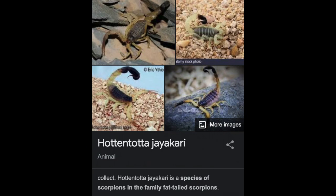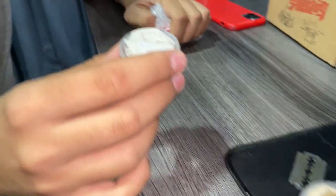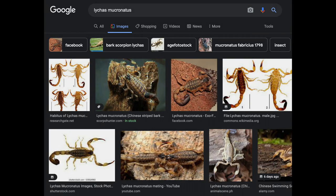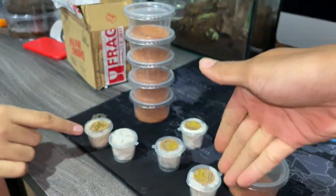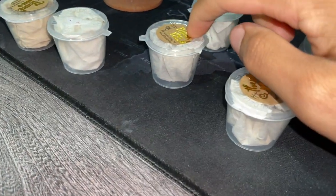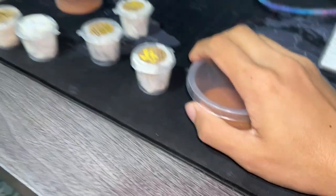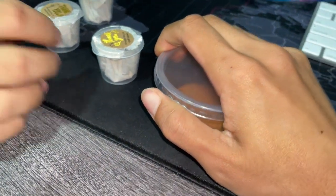Okay, this is HJ — Hotentota jaya curry. And there are two inside. Wait, there's one more — actually two more. Hotentota mucronatus. So we've got one, two, three, four, five, six total. There's two tamulus here as well.